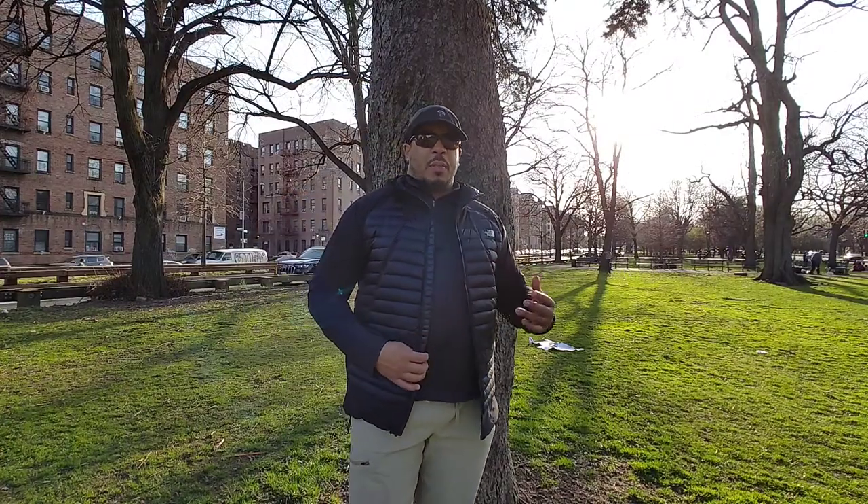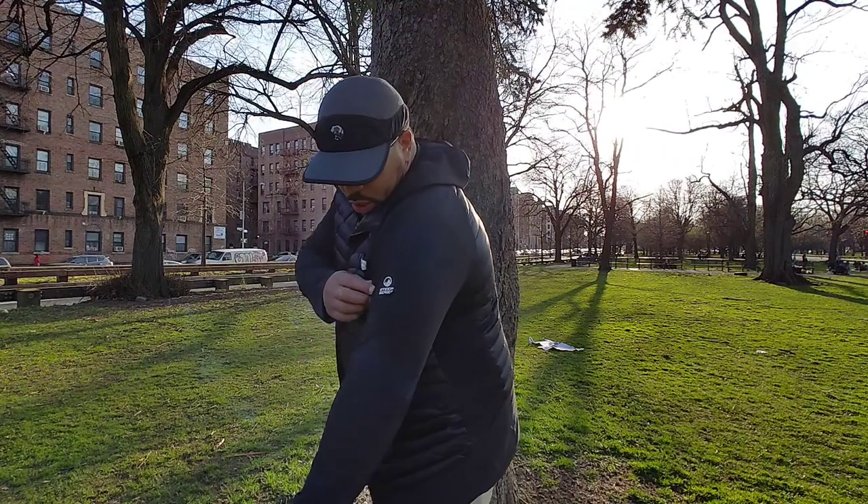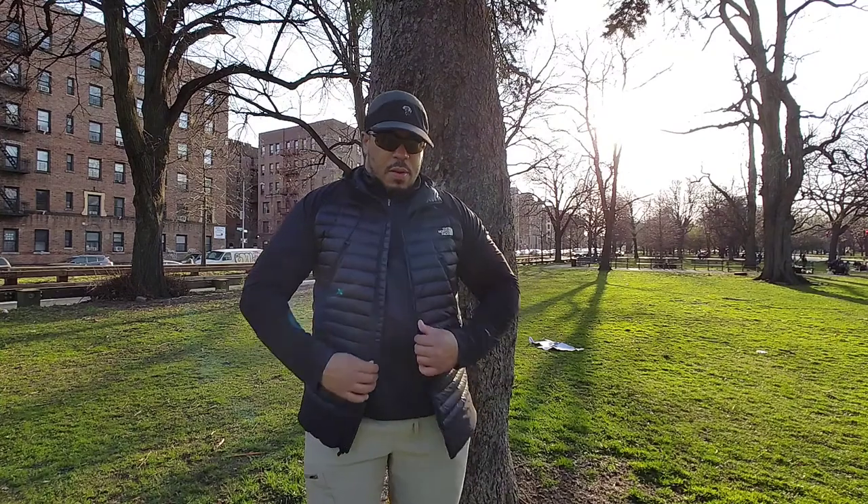This jacket can also be zipped into some other North Face shells. If you're snowboarding or out on the mountain and you don't want a bulky two-jacket system, you just want a piece that keeps you warm and protects you from the elements without being too bulky — this is a great piece. It's part of the North Face Steep Series.